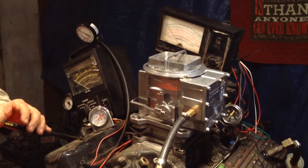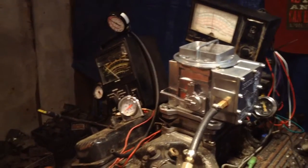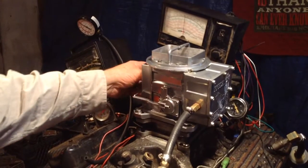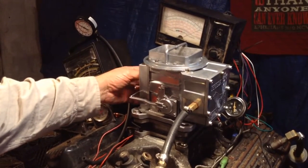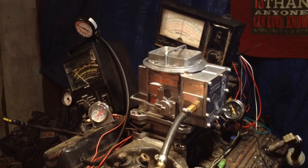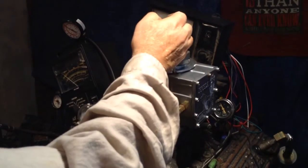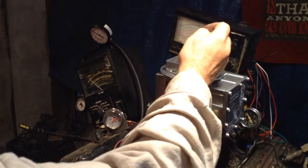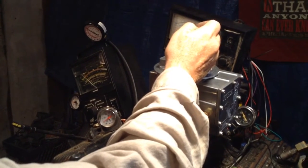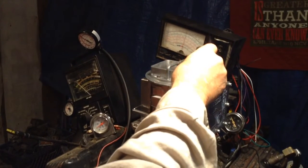It works fine now. Let's see here, turn them on. There it is — I've got some torque there. I think we can have to do some fine-tuning. Up is lean, down is rich on these things.